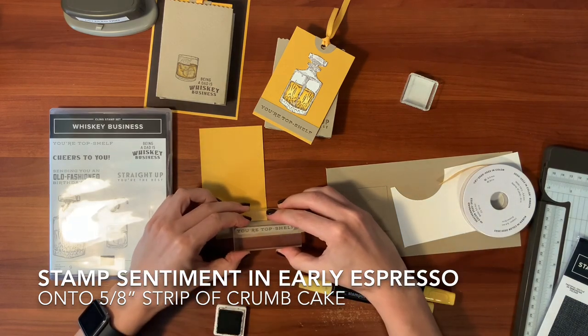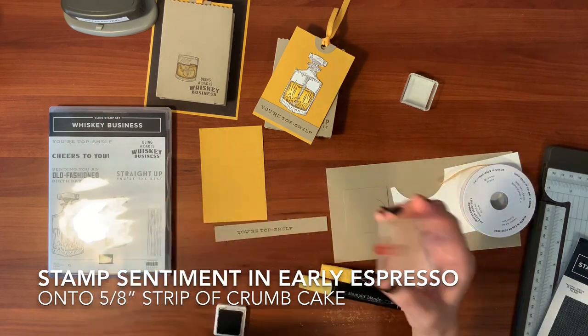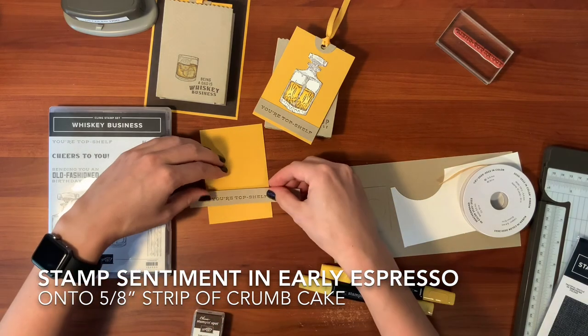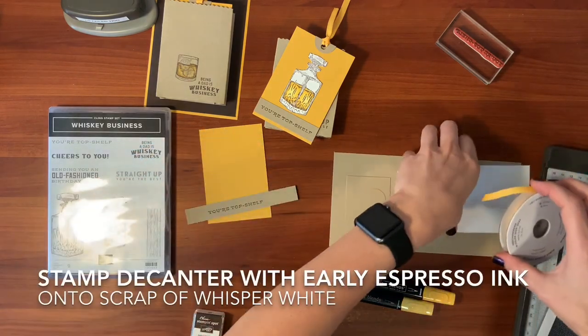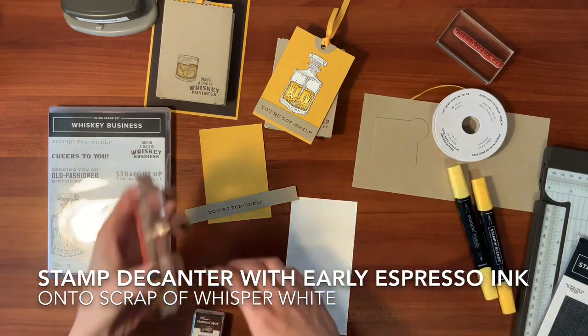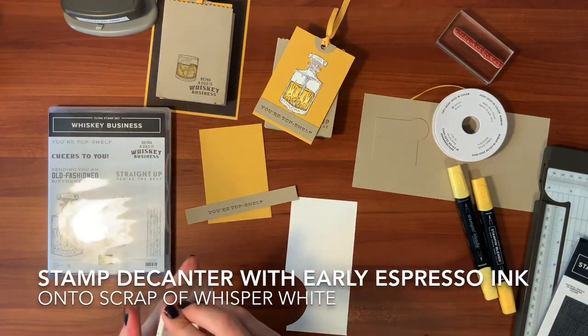There are other great sentiments in this set too — "straight up, you're the best." We're going to be putting that one on the front. And with our piece of whisper white scrap, I'm going to stamp out the decanter and color it in.